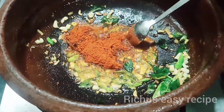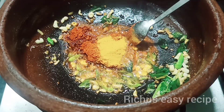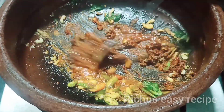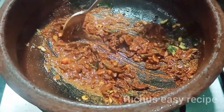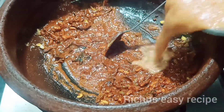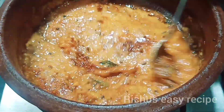Add 3 teaspoons of Kashmiri chili powder, 1 teaspoon of salt. Put the salt in the pan. Add salt and take the dough and add it to the dough.